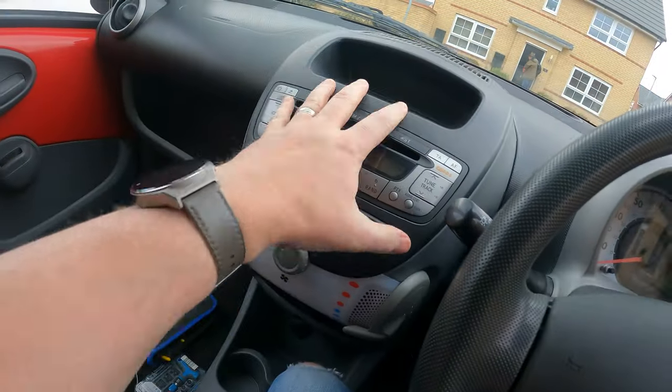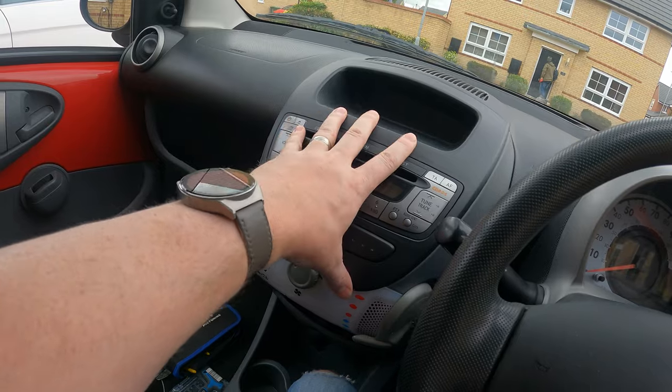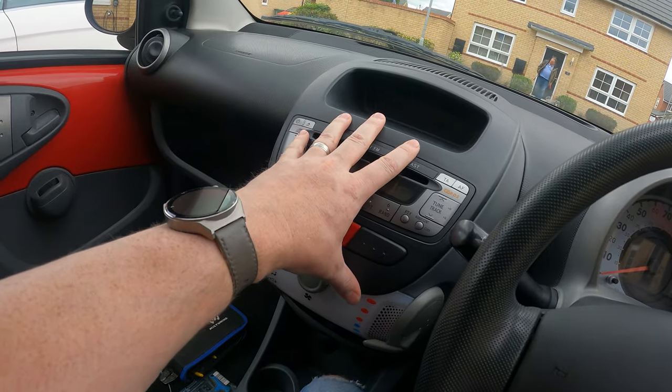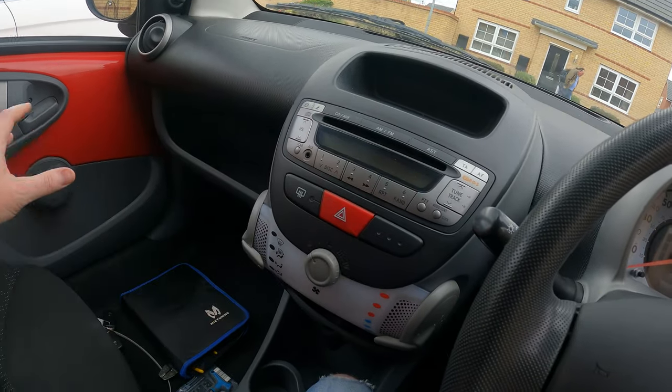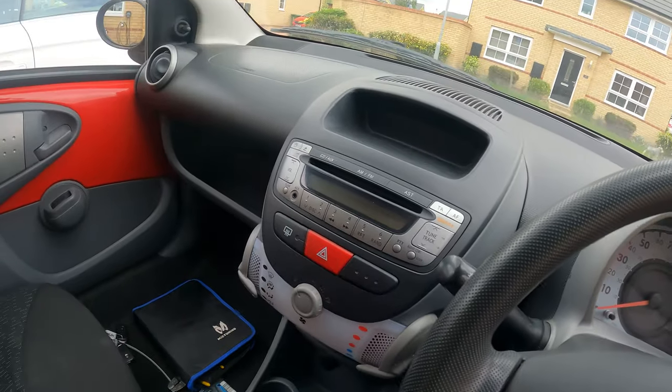Hi everyone, welcome back to the channel and another episode on the Peugeot 107 — hopefully this will be the last one. At the moment we're rocking a rather basic stereo system, so in this video we're going to upgrade this with a 10-inch touchscreen, Android Auto, Apple CarPlay, all the mods. We've got DAB radio to go in there, a reversing camera, and a couple of little bits for the outside of the car — some LED number plate bulbs which will be a fairly easy swap.